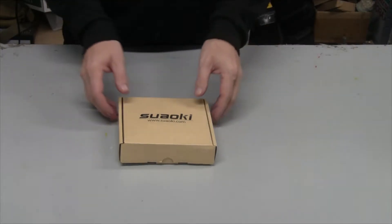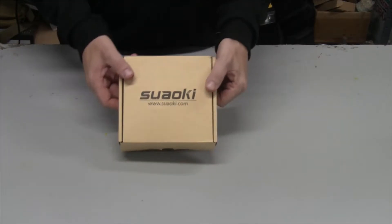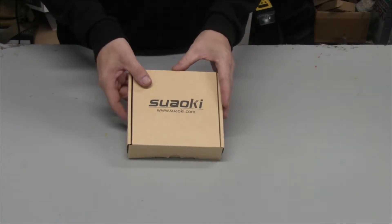Hey everybody, today I'm testing out this Siwaki Solar Charger. It's a solar USB charger for cell phones or other USB devices. This is the box it comes in and I got this for my sister-in-law — I wanted to test it out before I send it down to her in Florida.